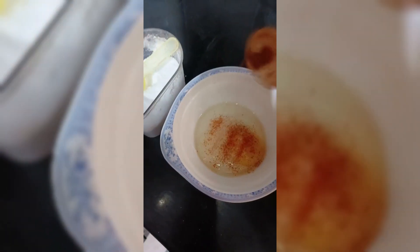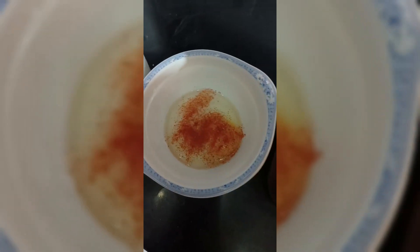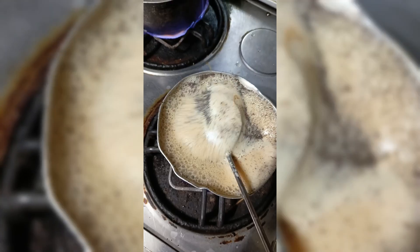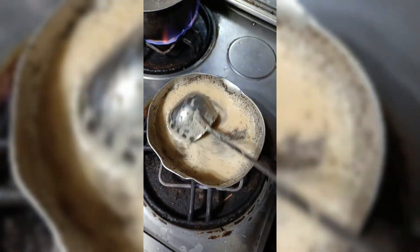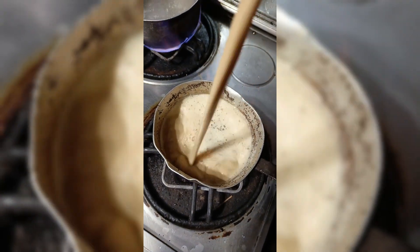First, place a bowl of rice. I want to put the chicken in a bowl. Put the chicken in the bowl, then put the chicken in dalmi. Please put the chicken in the bowl.